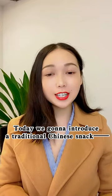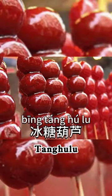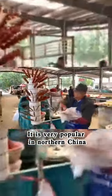Today we're going to introduce a traditional Chinese snack, bingtang hulu. It's very popular in northern China.